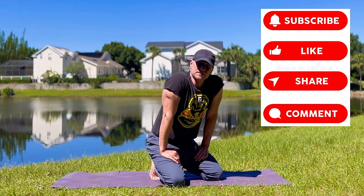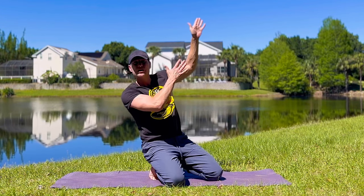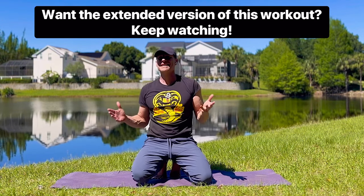All right, my friends, that's it for me. If this workout helped, click the like button, subscribe, and click that notification bell to never miss one of my workouts. Remember, it's me, Coach Veek — train with me anywhere, anytime. There is no limit to what we can do. I'll see you around.